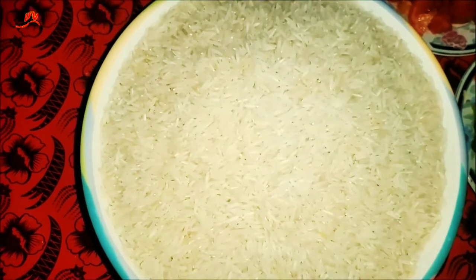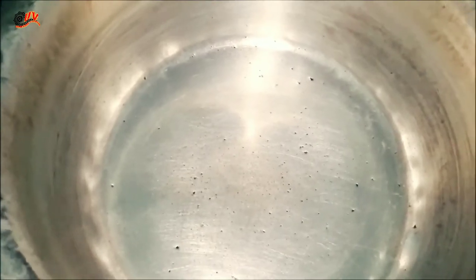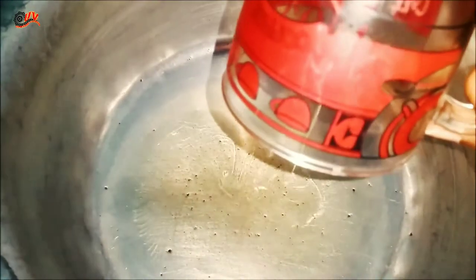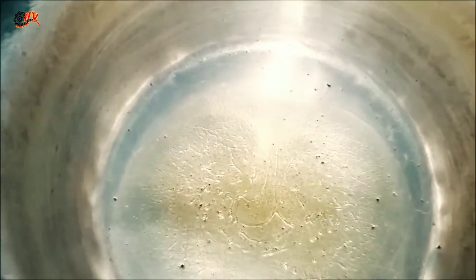First of all, I will wash my rice properly for half an hour. I will heat the cooking oil. I will cook for 4 eggs. After heating the oil, I will add a hot flour.